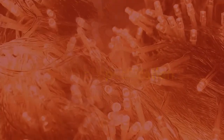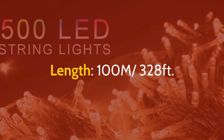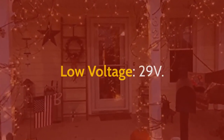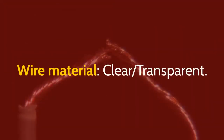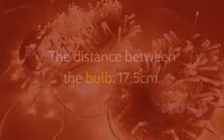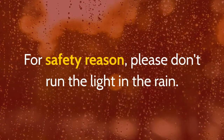Product specifications: Color of LED — warm white. Length — 100 meters (328 feet). LED quantity — 500 LEDs. Low voltage — 29 volts. Brightness — super bright. Wire material — clear, transparent. Distance from plug to first bulb — 3 meters. Distance between bulbs — 17.5 centimeters. For safety reasons, please do not run the light in the rain.